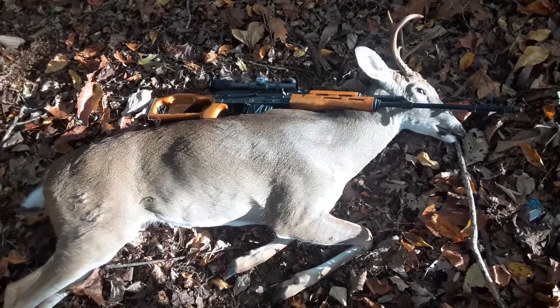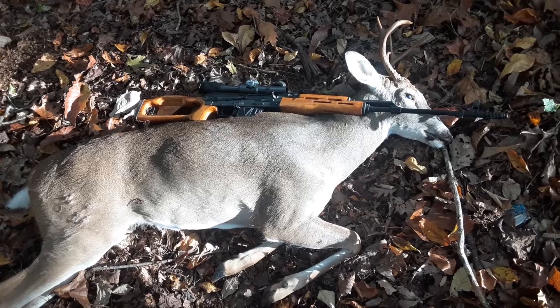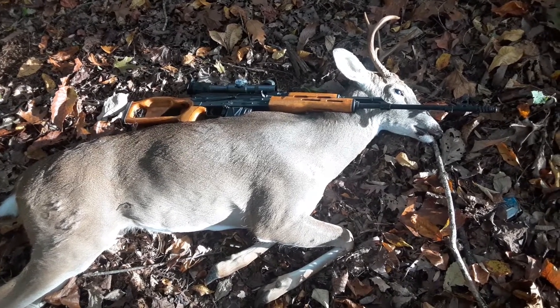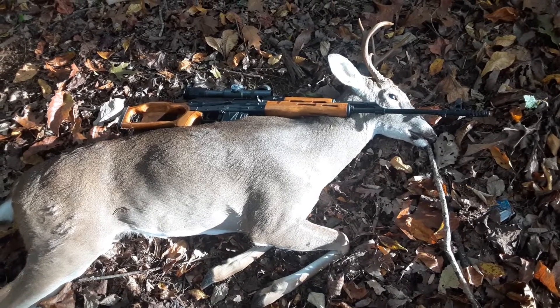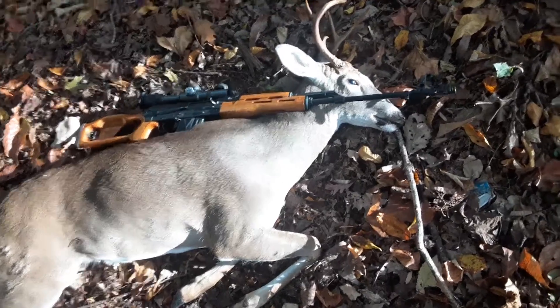Snuck up, and there's a doe. Decided not to shoot the doe since it's not doe season. And my patience paid off — sure enough, this big old boy come around, and to my surprise, dropped him first shot. Wish I had it on camera. Here he is.